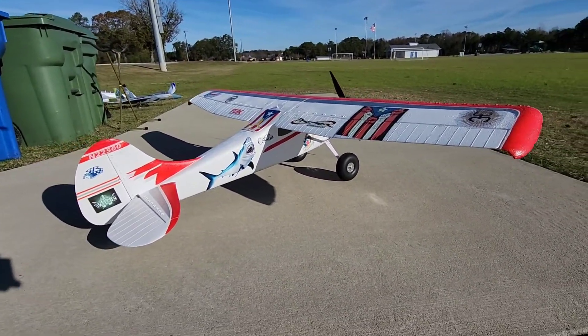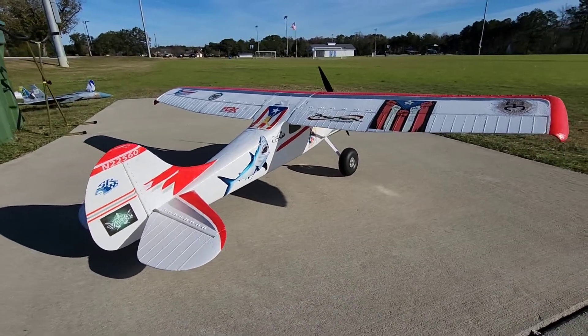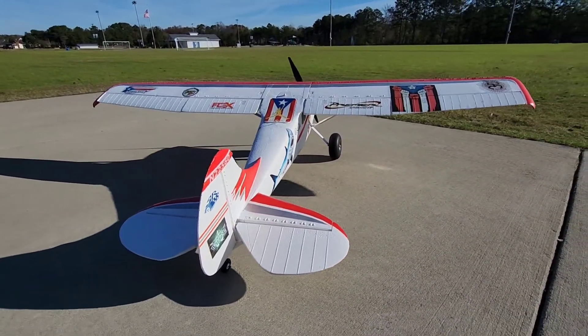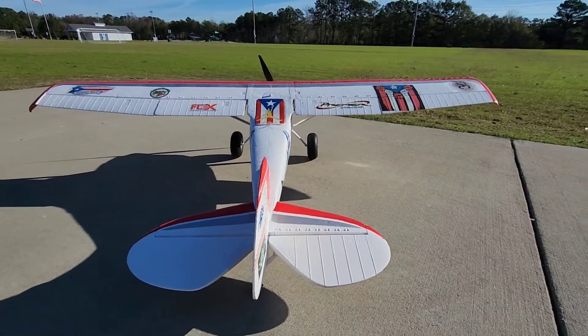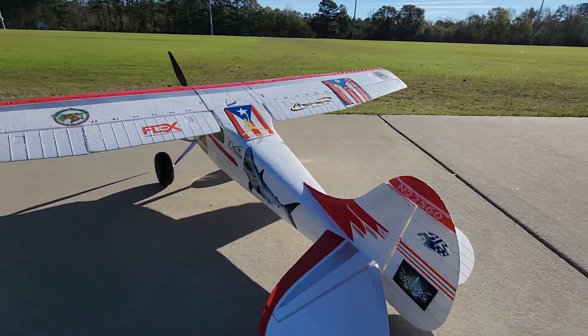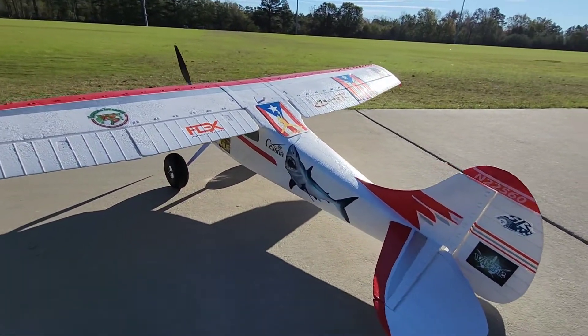Hello, and welcome back to the Frequay Flyers Channel. Here we have the Flex Innovation Cessna 170. This plane has been completely revived. This is not the way it comes — it's got customizations on it, as you can see here.